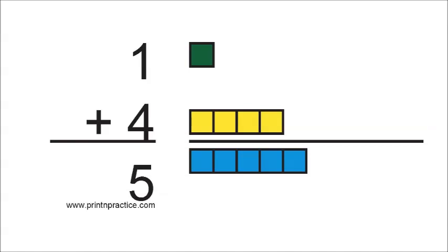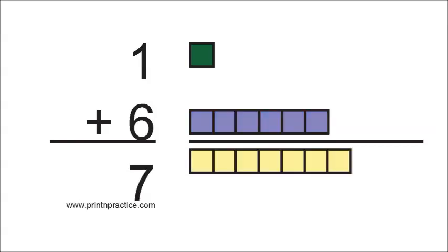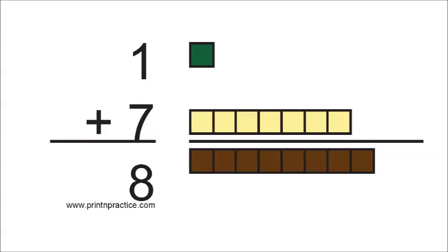1 and 4 are 5. 1 and 5 are 6. 1 and 6 are 7. 1 and 7 are 8.